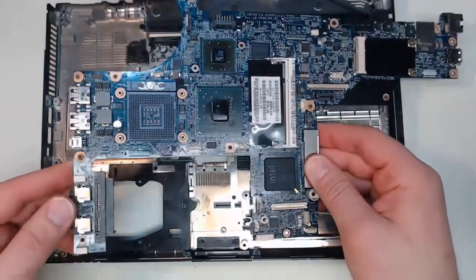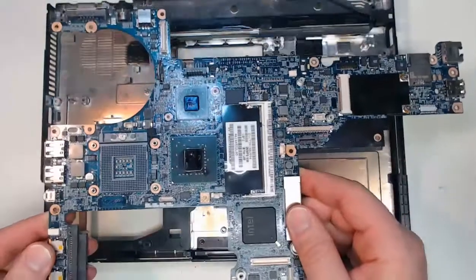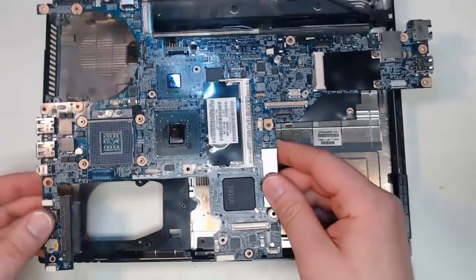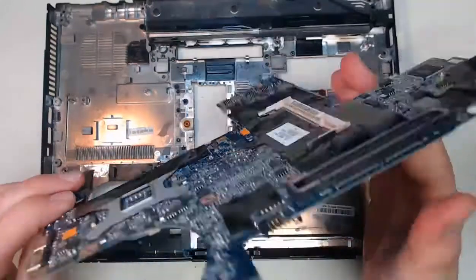These are not common motherboards that are vendor neutral. These motherboards are proprietary in nature, so you have to make sure you order the correct motherboard for your model and for the vendor of your laptop. From there, we can take this motherboard out and replace it with a new motherboard.